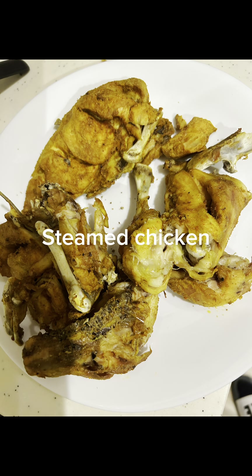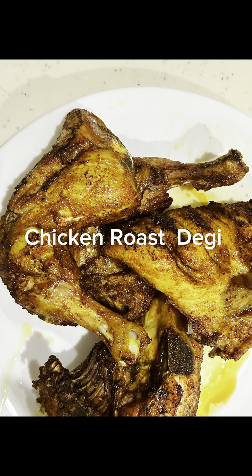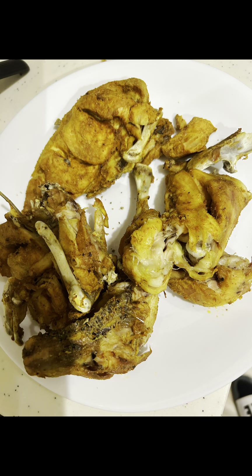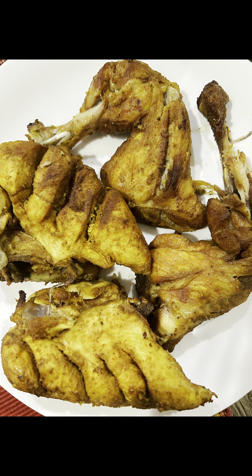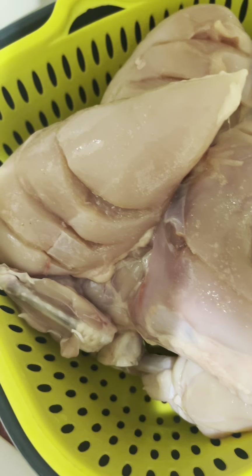Hello everyone. Today we are going to do a steam roast and fried roast. We will make two big chicken pieces. This is our steam roast, and this is our fried roast.